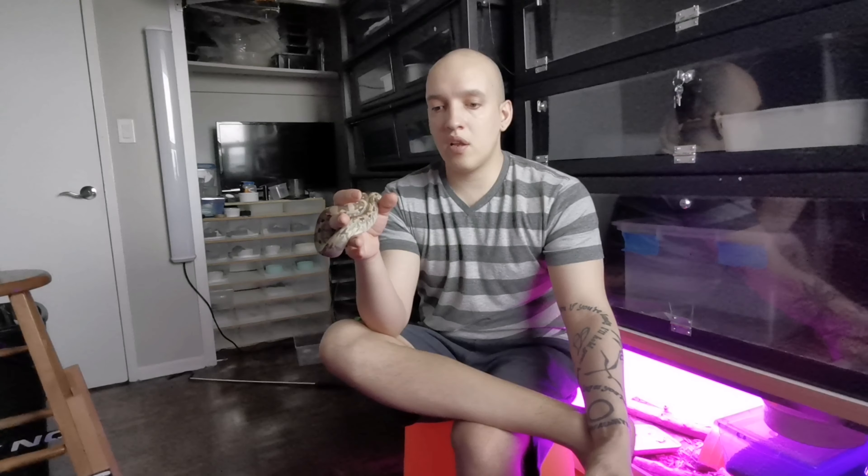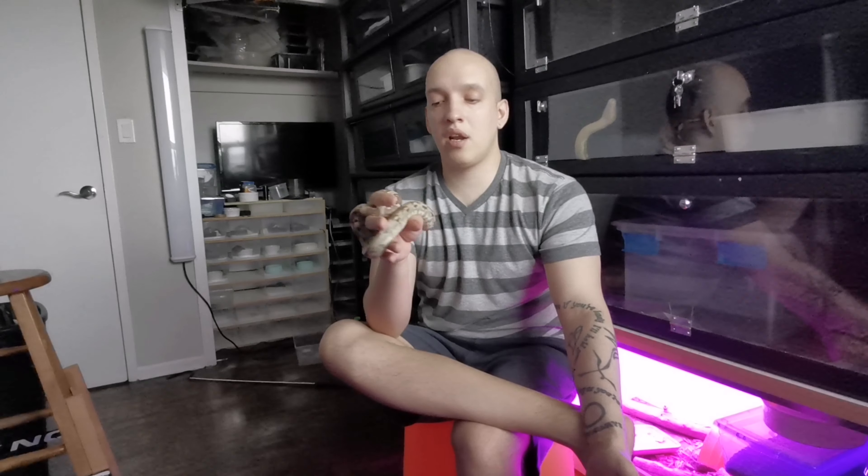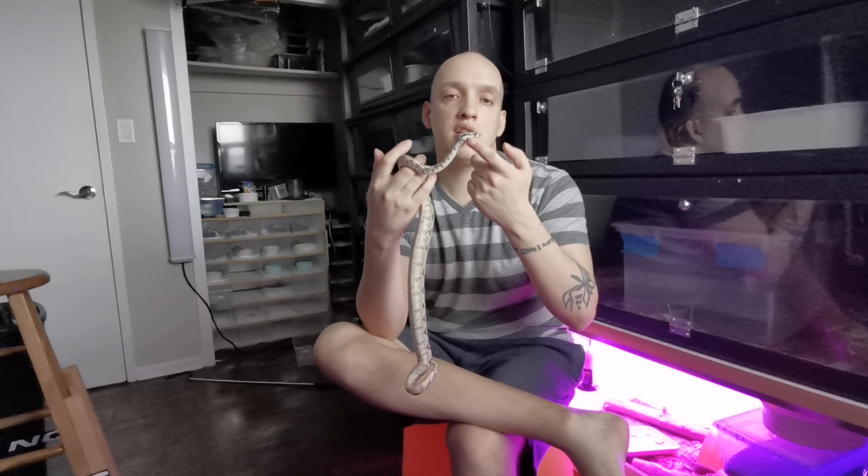A lot of people say do everything on the snake's terms, not on yours. The thing with that is if you have a snake that's scared, you're not really going to be able to teach it to not be afraid of you just by being nice to it. I find that the quickest way to teach them is to pick them up and basically show them, like, 'hey, see — you can bite me, nothing bad is going to happen, we're going to be okay.' From that, I've had basically zero animals from the ones I've bred that are aggressive, bitey, or defensive. They all behave well because I've handled them from the time they're born.